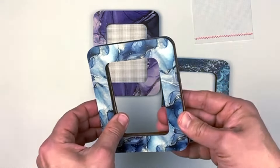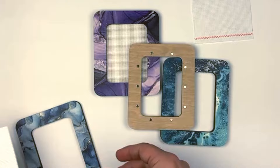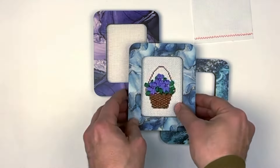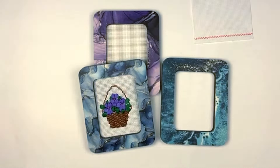Of course, you can use this frame like a ready model — like a display frame.